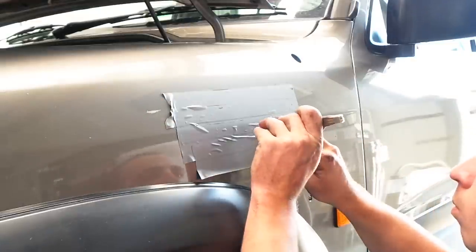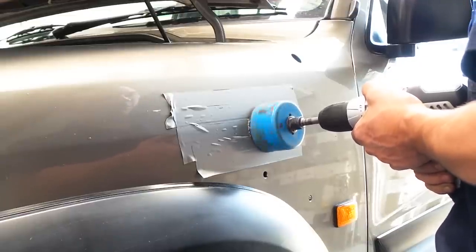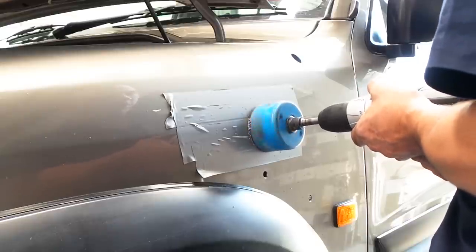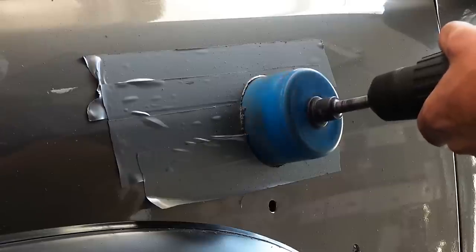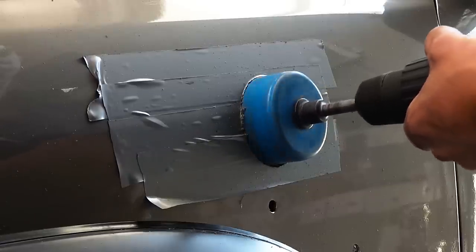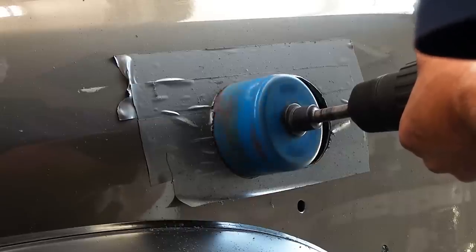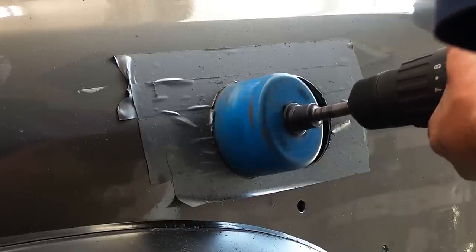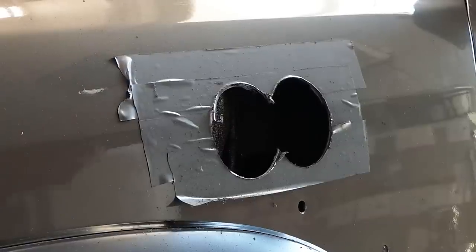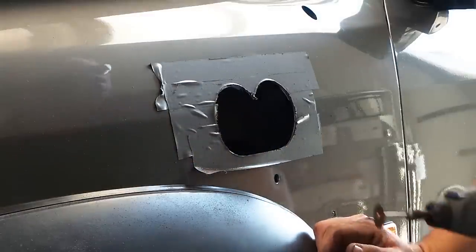Now it's time to really attack the car. Take the hole saw and drill the two 86mm holes where marked. Once the two holes are drilled, use a grinder or a dremel tool to cut off the excess and clean up the edges.